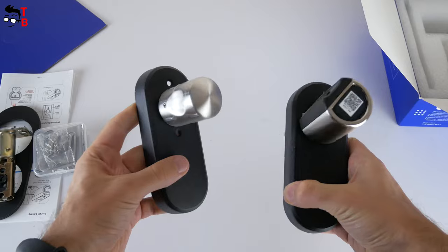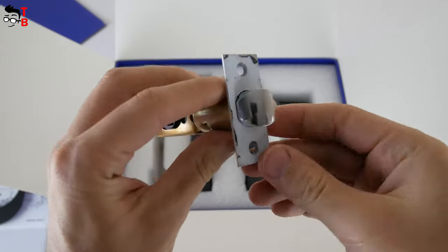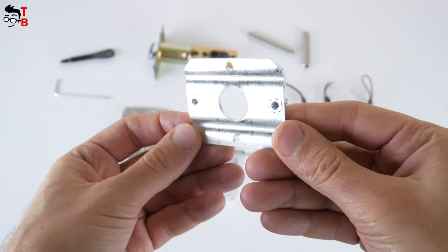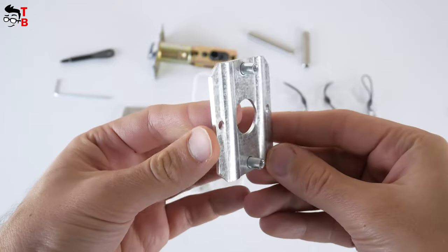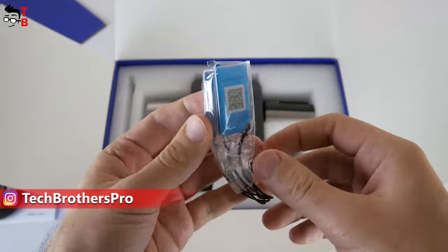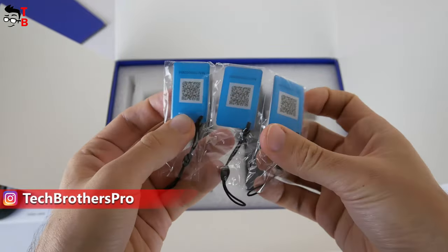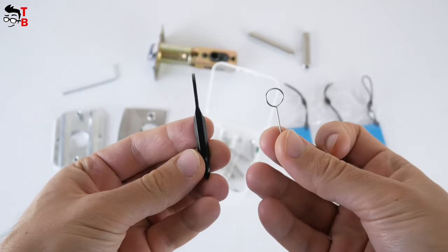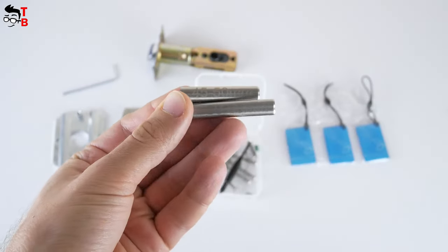In the box, we have front and rear handles, a lock body, gusset, embase, mounting bracket, RFID cards, and accessories such as an Allen key, fixing screws, thimble and screwdriver, adapter, and user manual.